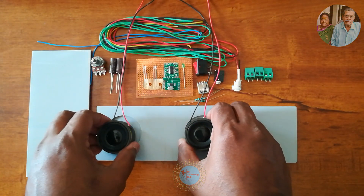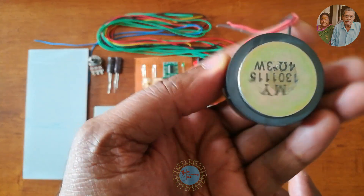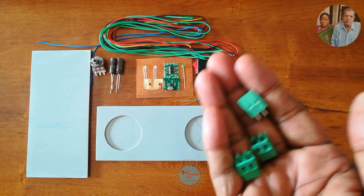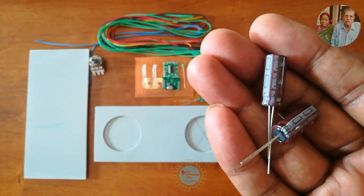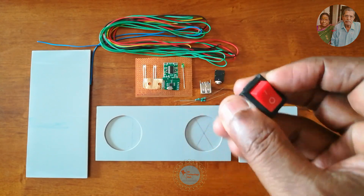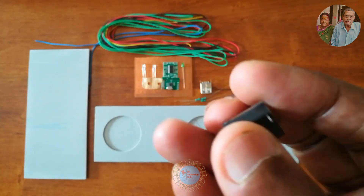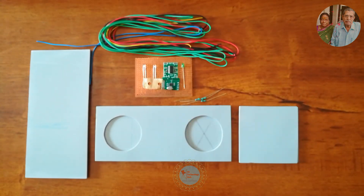Here are the components used for this project: 4 ohm 3 watt speakers salvaged from TG113 Bluetooth device, 3 PCB terminal blocks, capacitors 16V 1000uF, one 47K potentiometer, Micro USB, SP-ST rocker switch, auxiliary input audio jack 3.5mm 5-pin connector, and USB Type A female connector.